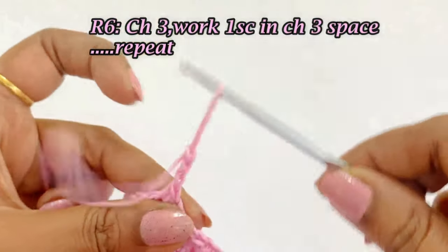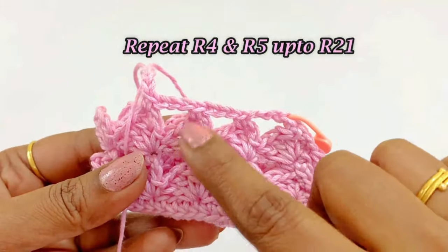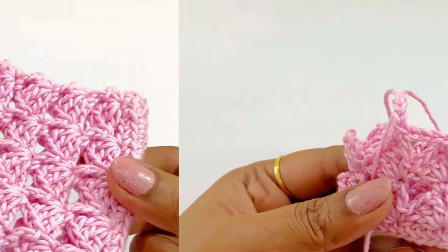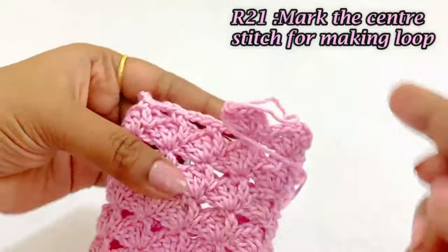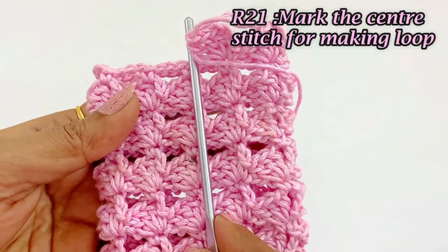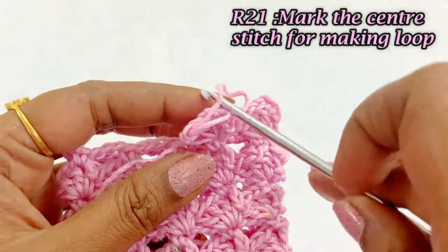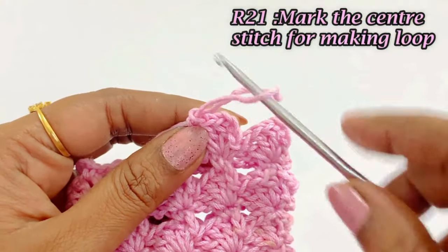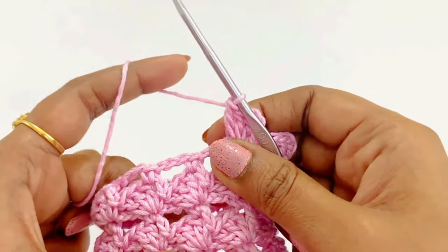By repeating rounds 4 and 5, increase the height of the mobile cover until row 21. Now we are at the end of row 21. Mark the center stitch for making a loop — you can measure it or visually identify it. We can easily mark the center stitch.